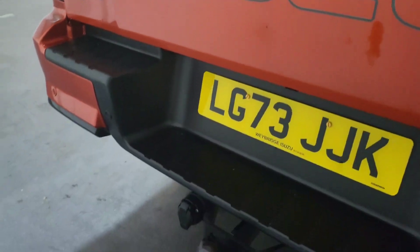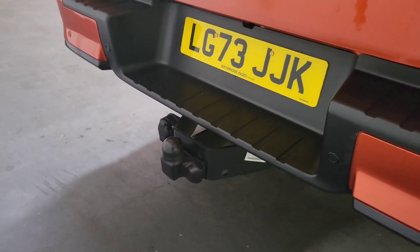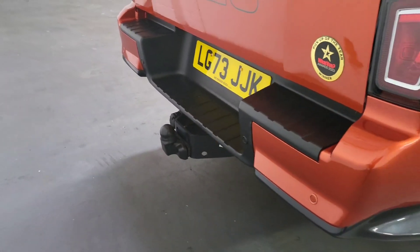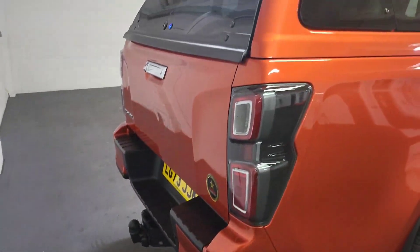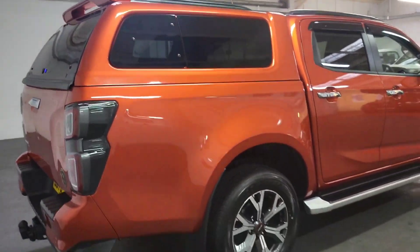As I bring it down, we also have a tow bar fitted to it. We've put tow bars on all of our trucks just in case the next owner wants them, and it just finishes it off nicely. Another nice feature of the Aero class is the spoiler on the back, which looks very, very good.